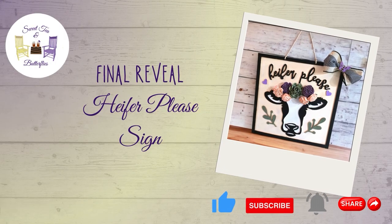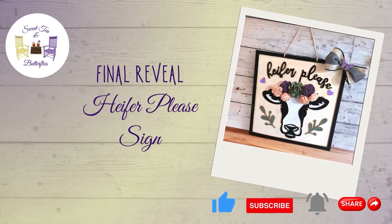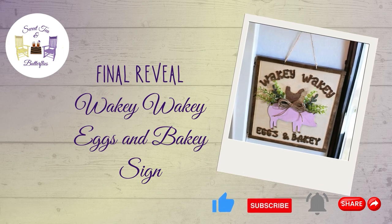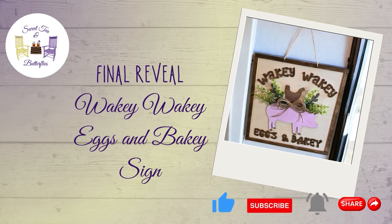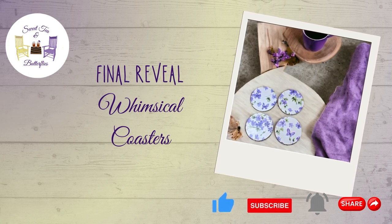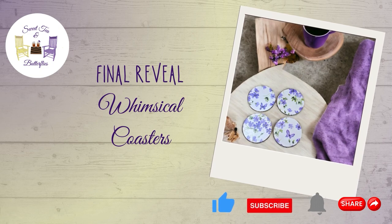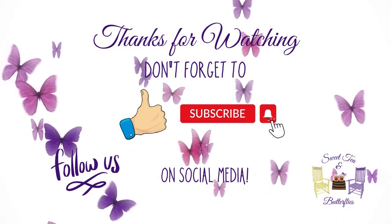Here's the final reveal of all three projects. I hope you enjoyed the projects today. Please don't forget to like, subscribe, comment, and share. Don't forget to go to the playlist and watch all the other creators. I've also got each of the hosts' links in the description box — please go show them some love. Thanks so much for watching. Have a great day!